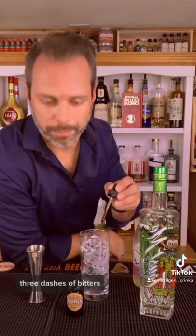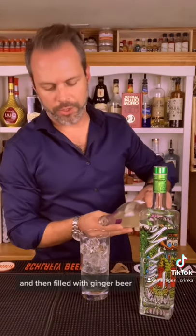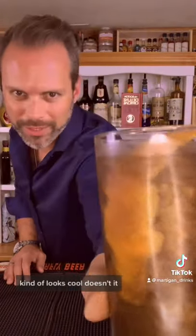Three dashes of bitters — one, two, three — brown luster dust, and then filled with ginger beer. Garnish this with an orange peel on top. Kind of looks cool, doesn't it?